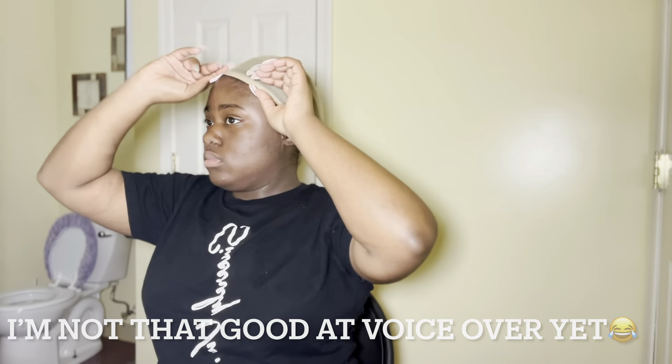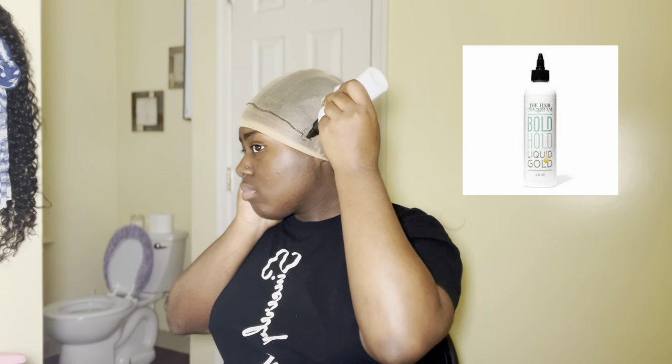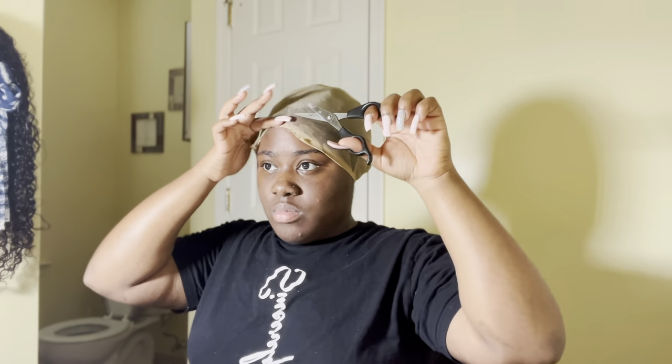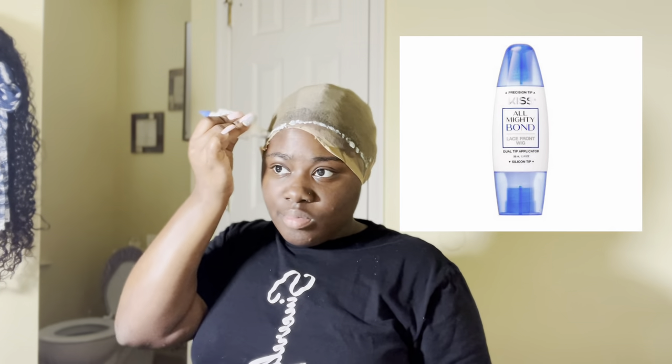First things first, I put my wig cap on and then I put the Got2Be gel on my edges. I start to blow dry my hair after I put the Got2Be gel on, and then I push my wig cap over top of my edges and then I start to put the boho gel over top. Once I did that I just spread it using my comb. Then I started to blow dry my hair, and after that I started to cut it but then I realized I shouldn't have — I should have started putting the glue on. So I used Kiss lace front glue; I'm not 100% sure of the name but I can put a picture up.